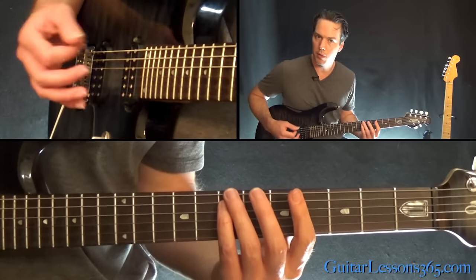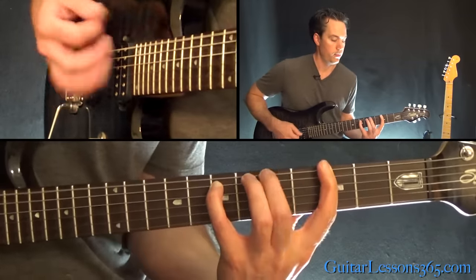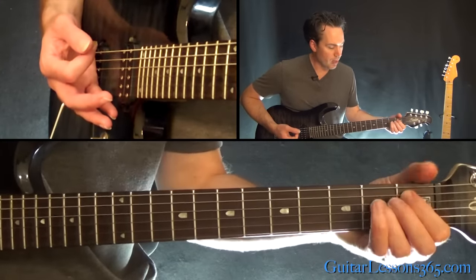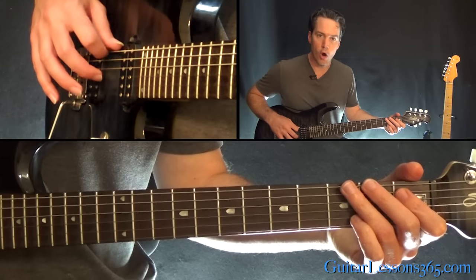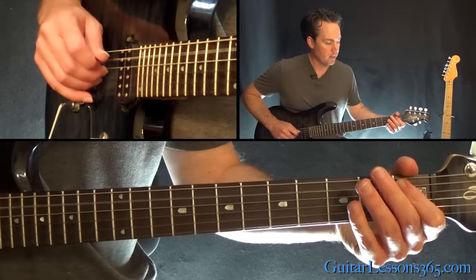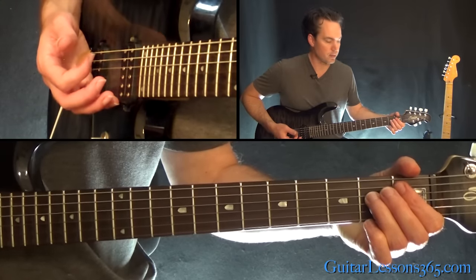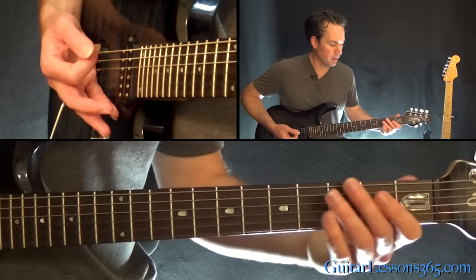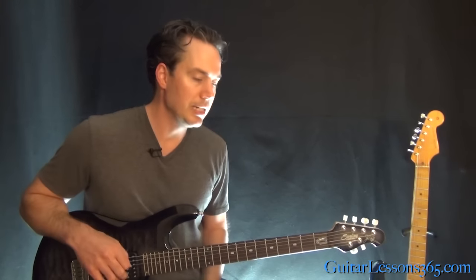We're just doing the same riff we did before, but at the very end, right when the song ends, you're going to come back and grab this — it's just a tritone. So it's a low E open, then the 1st fret on the A string, then the 2nd fret on the D string. Play that real quick and just kill it — just those three strings. And that's what ends the song.